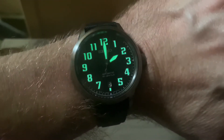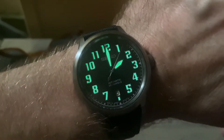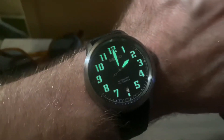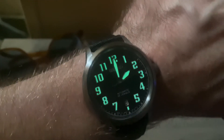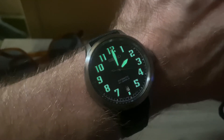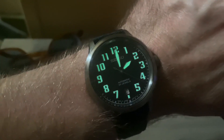Let me know in the comments if you like this watch. James does have it for sale and I may end up buying it — I'll leave his Instagram link below. This is a pretty cool watch at only 300 pieces, a true limited edition. If you haven't already, please like, subscribe, share for the algorithm, and I'll see you guys in the next one. Peace.